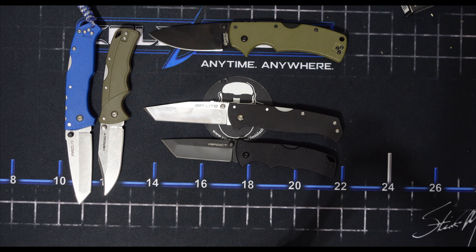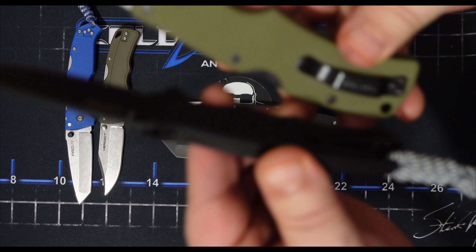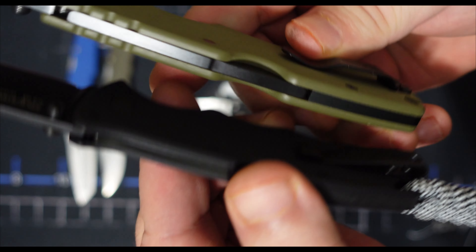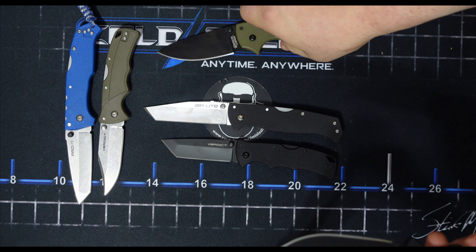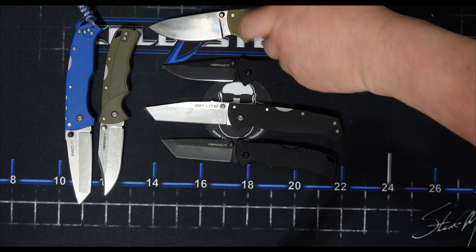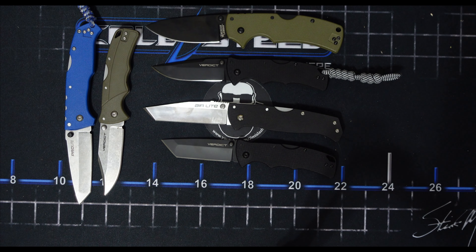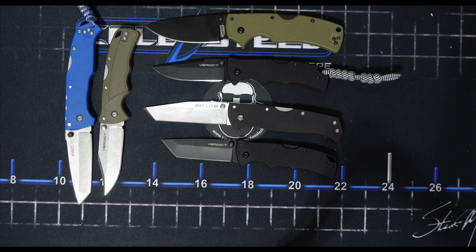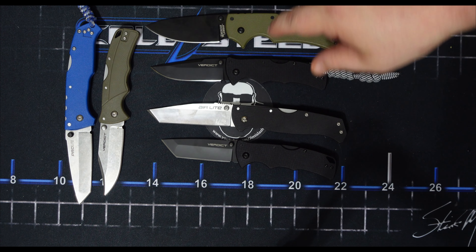They have a new updated clip here — they got that new Cold Steel deep pocket clip. A lot of the complaints about old-school Cold Steel stuff is that the pocket clip was a real ripper. This new one is a lot better — a lot better for getting it in and getting it out. I think if they start putting those on some of the older knives, they would feel a lot better too.